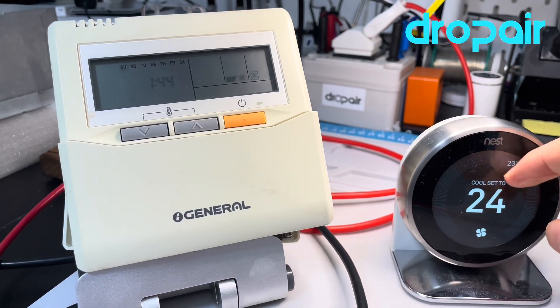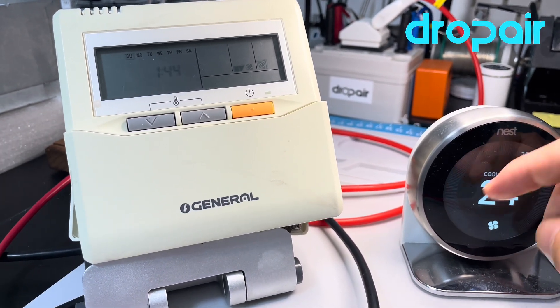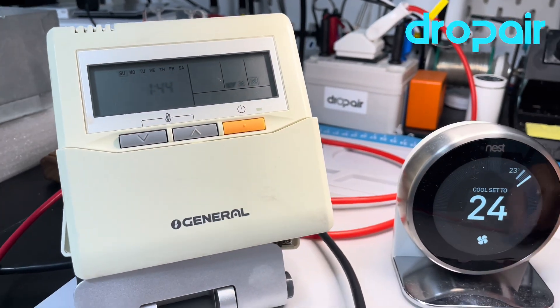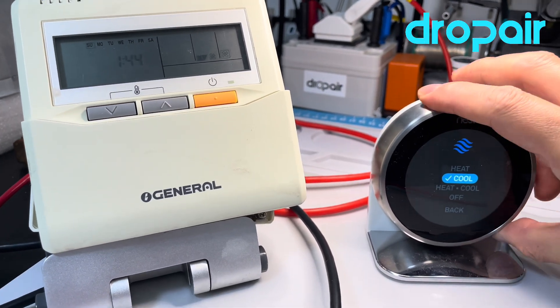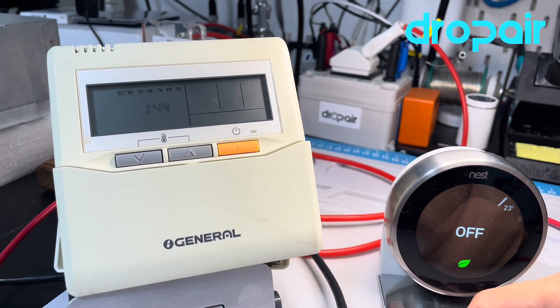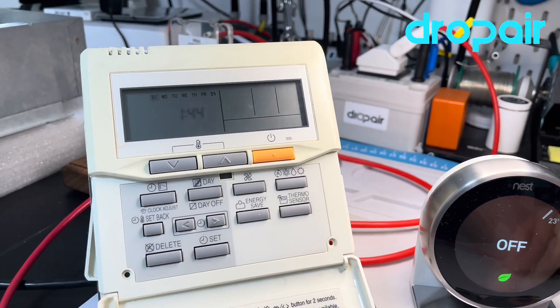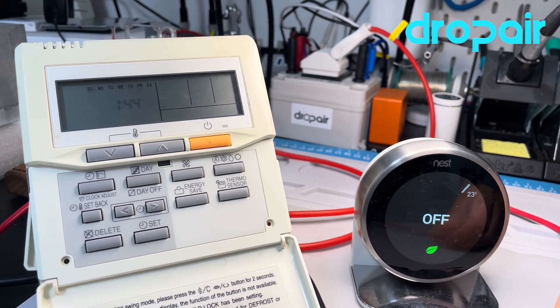When it finishes the cooling mode, we can see the original thermostat runs in fan mode. When we turn off, we will see the original thermostat is off. So it can be controlled perfectly.